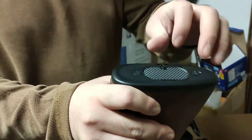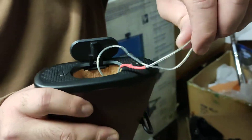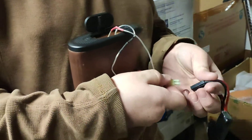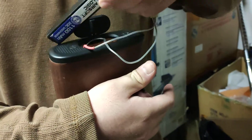The battery compartment is here. Be careful with the wiring. Connect the battery and insert it back in.